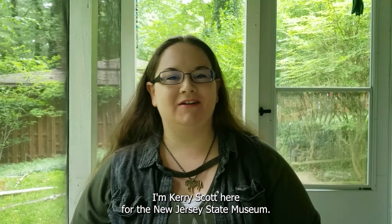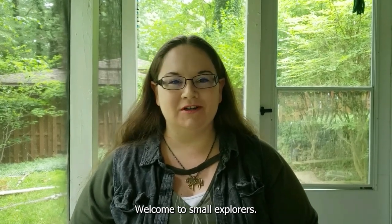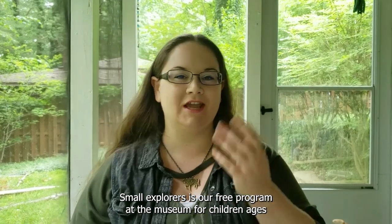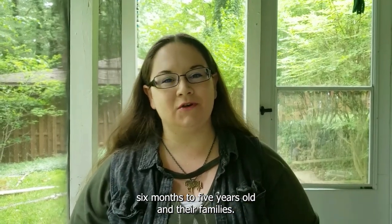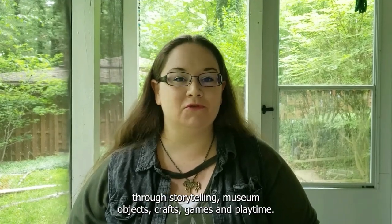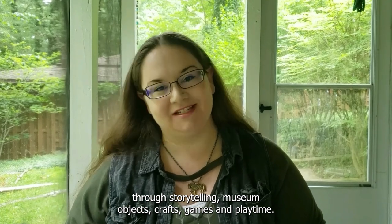Hello everyone, I'm Keri Scott here for the New Jersey State Museum. Welcome to Small Explorers. Small Explorers is our free program at the museum for children ages six months to five years old and their families. At each session we explore a different theme through storytelling, museum objects, crafts and games and playtime.